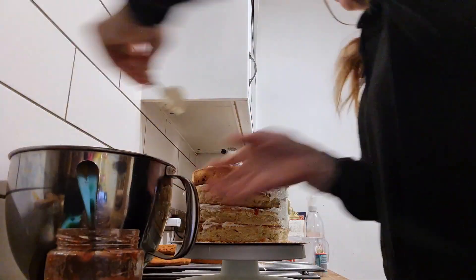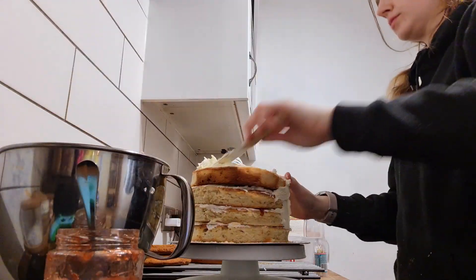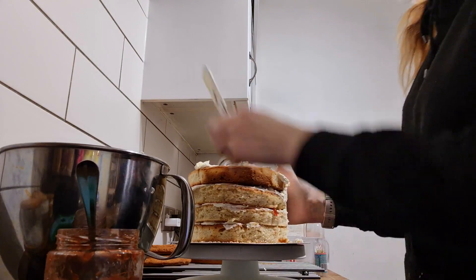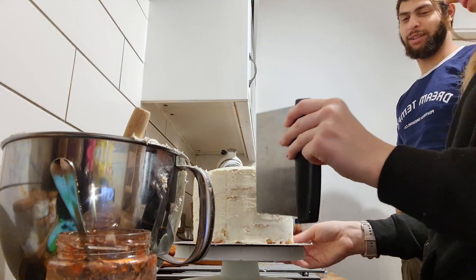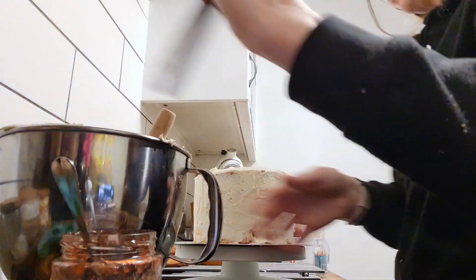Here I have baked four Madeira sponges and I'm layering it with jam and Swiss meringue buttercream. I always prefer Swiss meringue — it's so smooth, so soft, it really just makes the cakes so much nicer. Once I filled all the inside, I did my crumb coating around the edge and evened it all out.